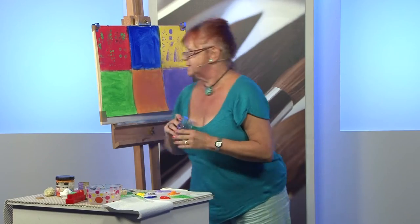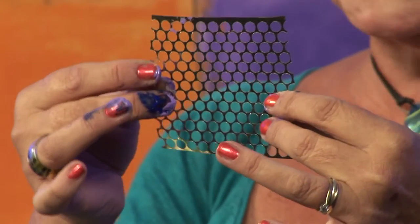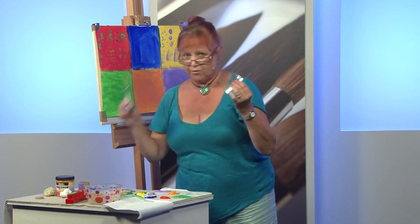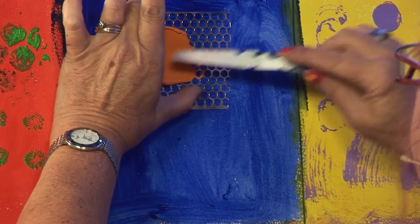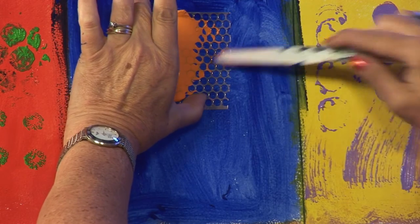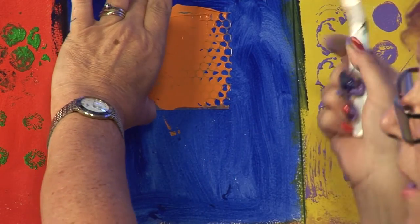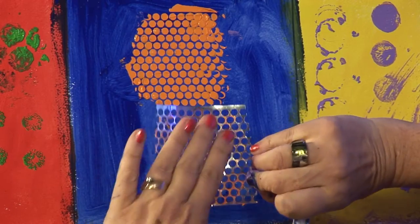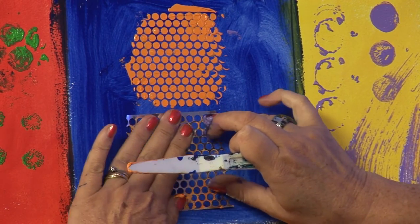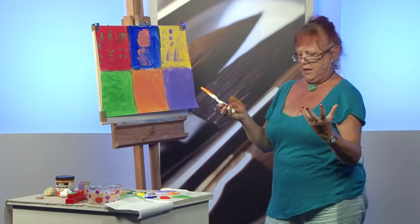Now we come to an interesting bit. This I picked up from a haberdashery — it's a piece of ribbon with holes in it, and I think you can do a similar thing with sequin waste. I've got my palette knife, and I'm going to stencil the orange through. I'm using Liquitex Heavy Body, which is a great paint to use — you can thin it down to make lovely glazes. Pull it off — wow! Then turn it over and stamp the negative shape. Fantastic mark-making tools.